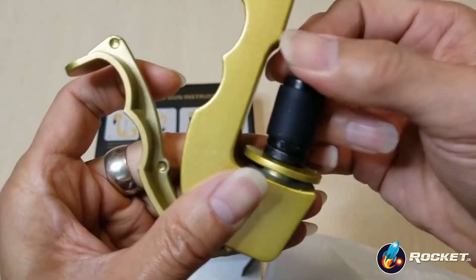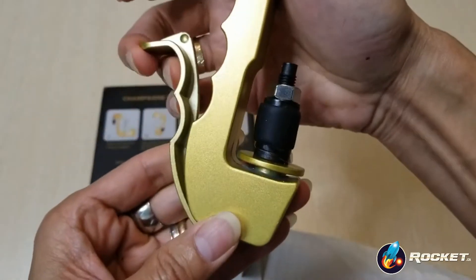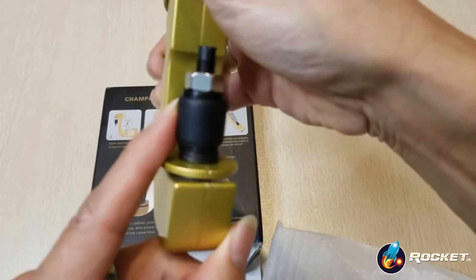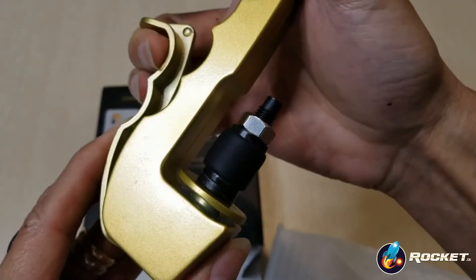So once you tie this up, this will compress it, as you can see. This depends on your mouth for your bottle or the opening, okay?